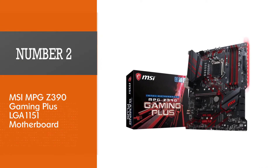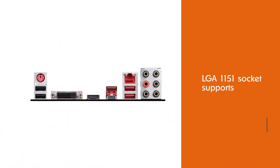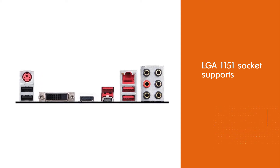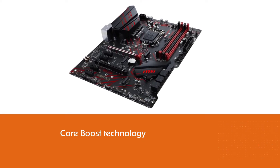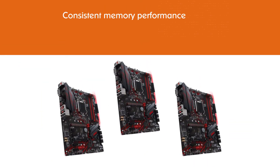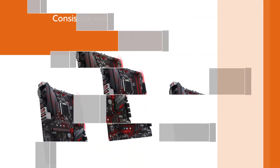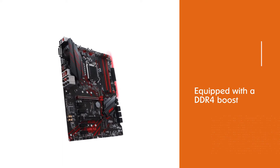Number 2: MSI MPG Z390 Gaming Plus LGA1151 motherboard. This motherboard with LGA1151 socket supports Intel i5-8400 and 9th gen i9-9900K, i7-9700K, i5-9600K, Pentium Gold and Celeron processors. MSI handles heating issues effectively with heatsinks featuring an extended design and extra surface area for dissipating excessive heat. Its core boost technology delivers undistorted current to the CPU with pinpoint precision, and it is equipped with DDR4 boost for more consistent memory performance.